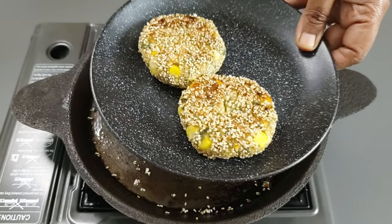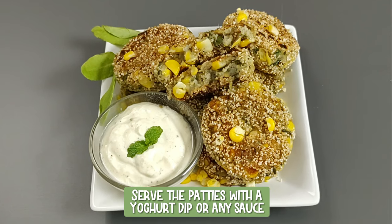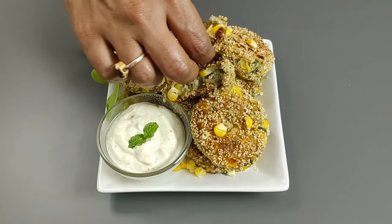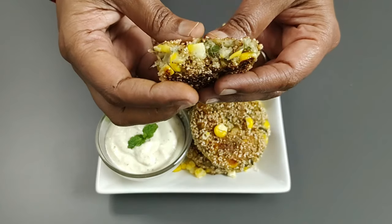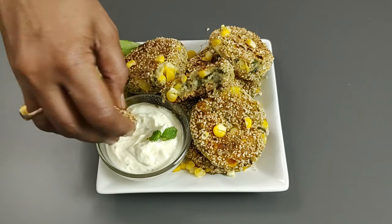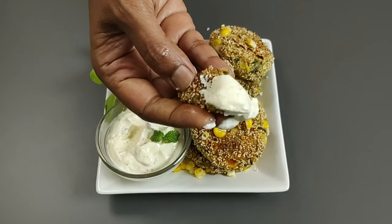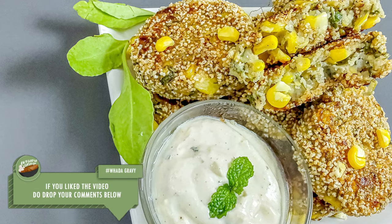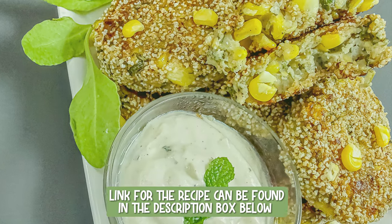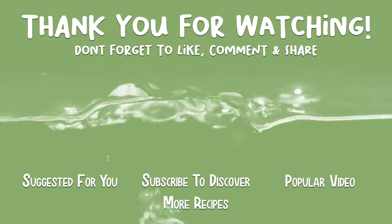Similarly fry all the patties. Serve the patties with a yogurt dip or any sauce — enjoy hot. With the sweetness of the corn and sweet potatoes, balanced by the taste of spinach and the tartness of lime, these amaranth-crumbed corn, spinach and sweet potato patties make for a delicious and healthy snack. If you liked the video, do drop your comments below. Join me on Tuesday for another interesting recipe.